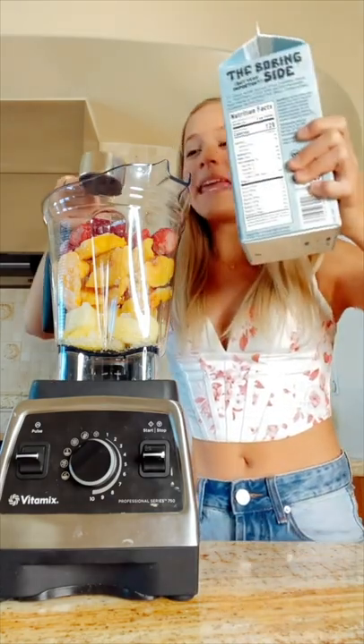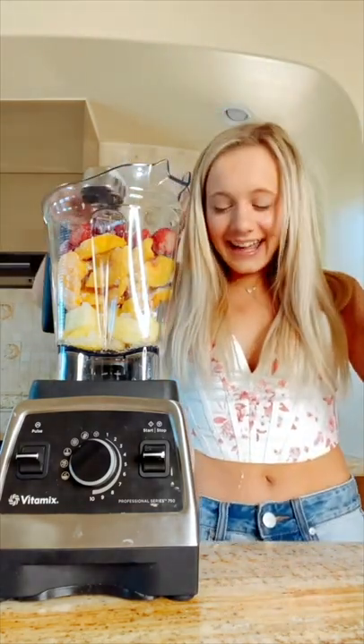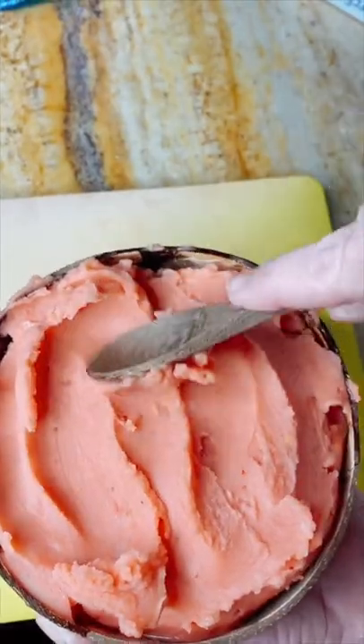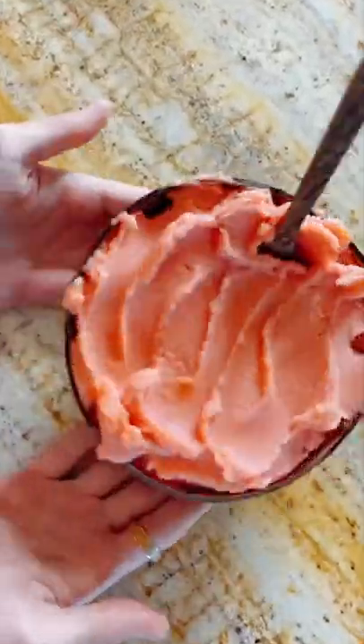And you can never forget the fourth cup of oatmeal — I got it everywhere. You guys know the drill, let's blend. I think we did it! Let's see if it passes the flip test — of course it does. And the taste test — tastes delicious, I'm obsessed.